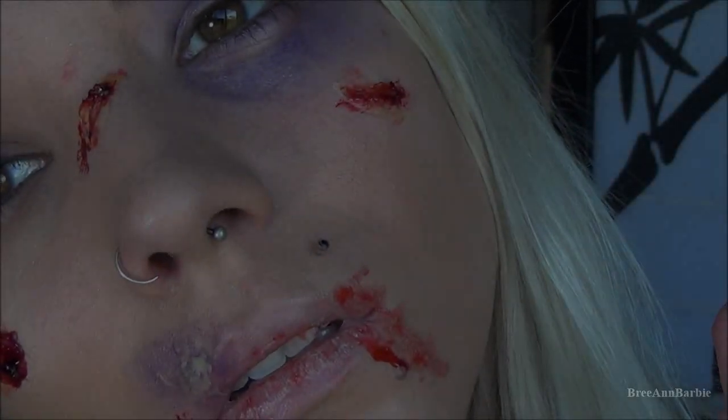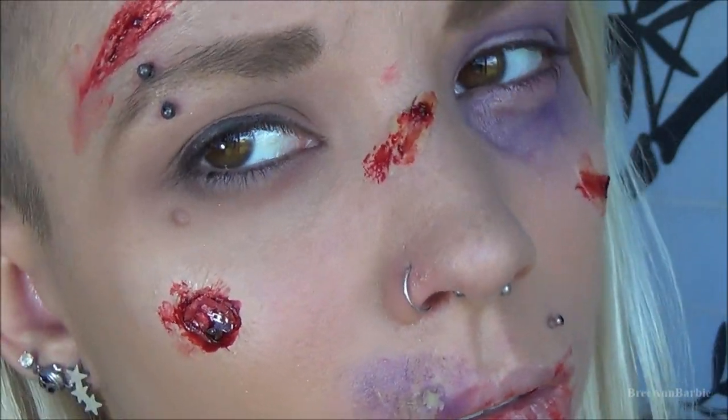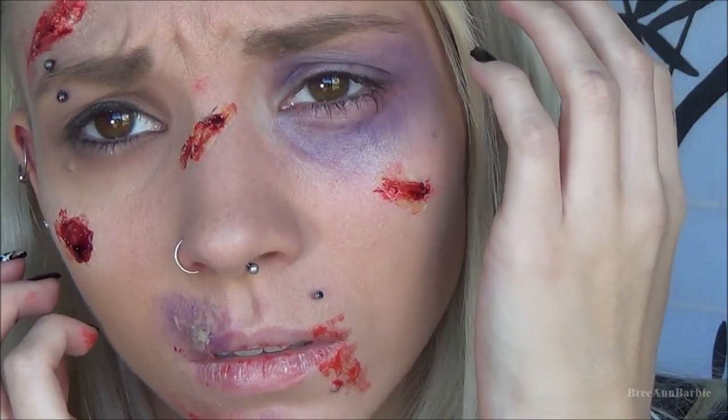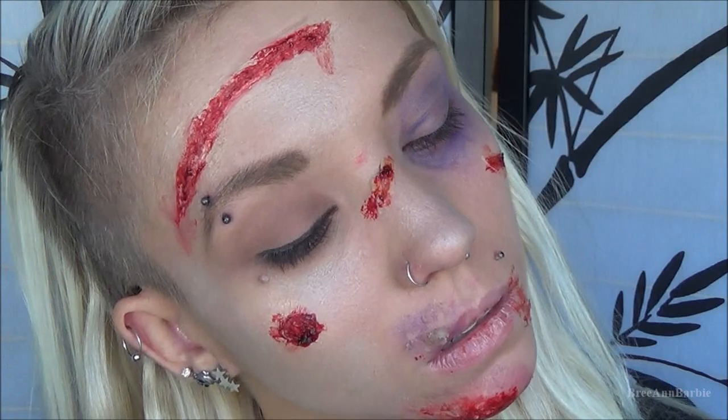I added some blood on my mouth and teeth just for a dramatic effect and then I was all finished with the look. I really hope you guys enjoyed this — this was something totally different and I had so much fun filming and making it. Please give me a thumbs up if you liked it, share, comment, subscribe, and have an awesome Halloween. I'll see you guys very soon in my next video — bye!